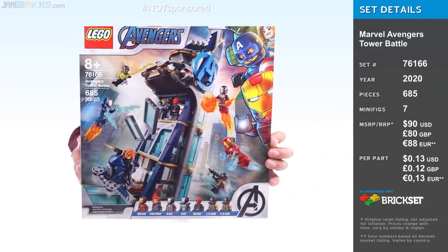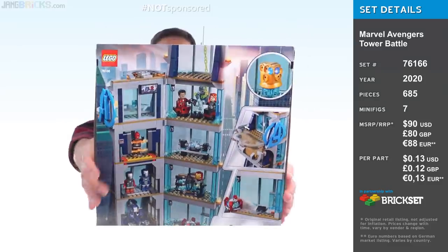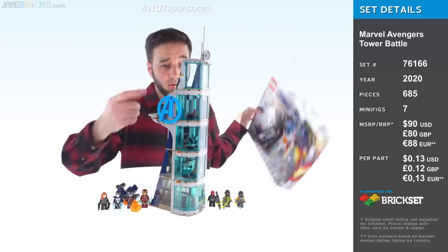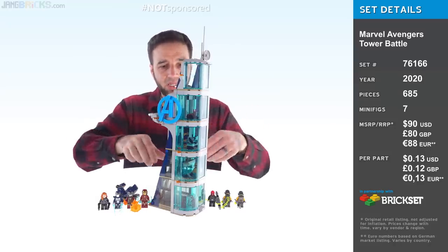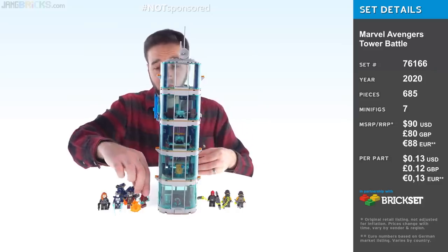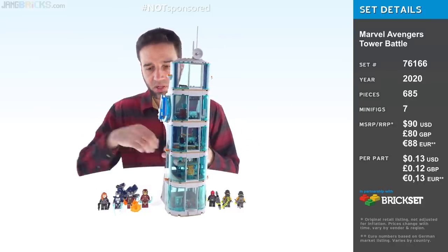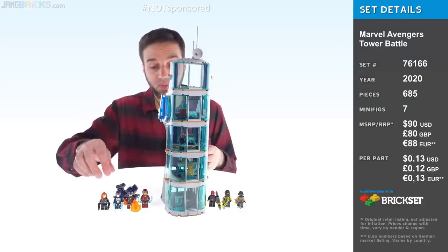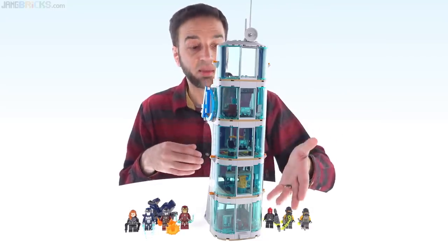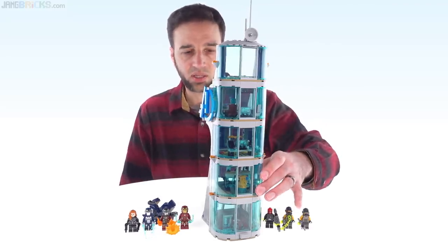Let's give some consideration to value. This set comes with less than 700 pieces and costs $90 US, so the price-to-part ratio isn't fantastic on paper. But you have to consider that it comes with a large number of large pieces — those big windows are worth more than a 1x1 plate or 1x1 round tile, to be sure. There's a fair number of figures and they're fair figures — not particularly bad or weak. I personally like the Taser one the least, but it's an interesting character. The AIM agents keep getting more of the same, but at least the accessories are different and interesting.